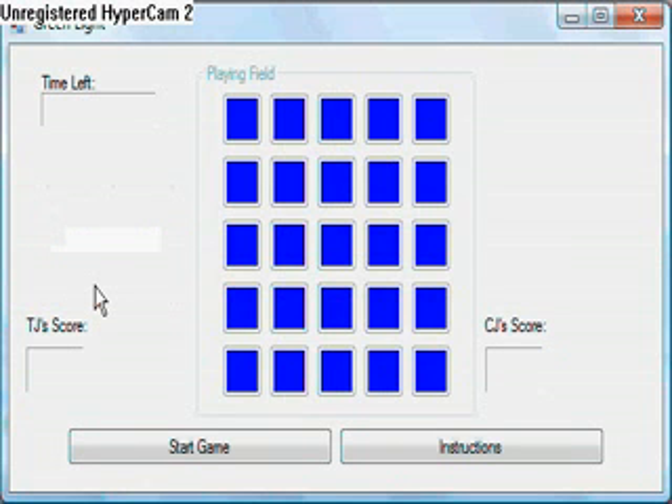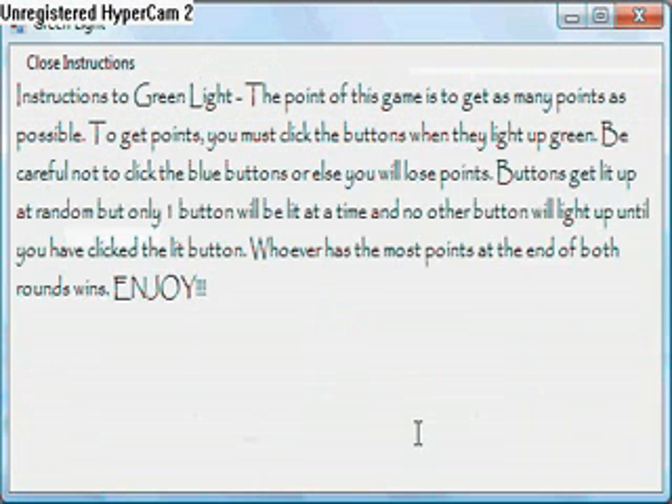This is not really me and CJ playing — this is just gonna be me. You have buttons light up randomly, and you get a point for each green button you click. Every blue button you click, you get minus three, so only click the green buttons. They get lit up randomly, as you can see from the instructions right here.